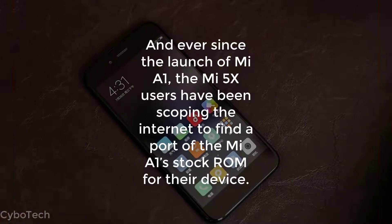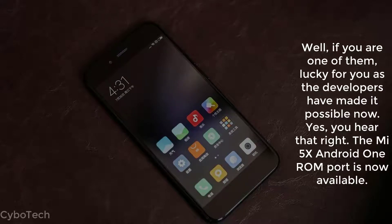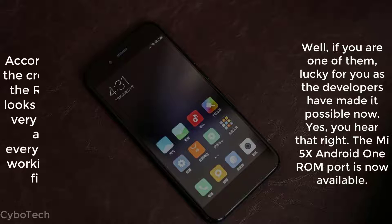Ever since the launch of Mi A1, Mi 5X users have been scouring the internet to find a port of the Mi A1's stock ROM for their device. Well, if you are one of them, lucky for you — the developers have made it possible now. Yes, you heard that right. The Mi 5X Android One ROM port is now available.